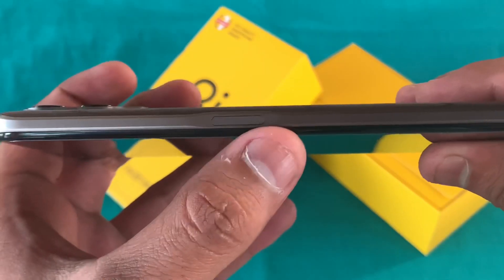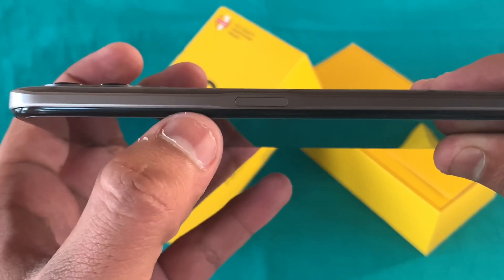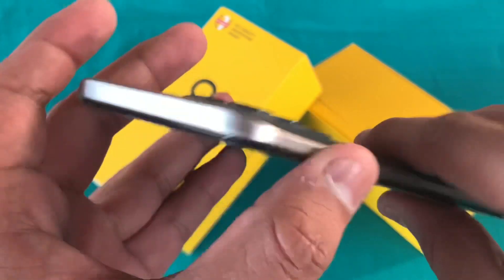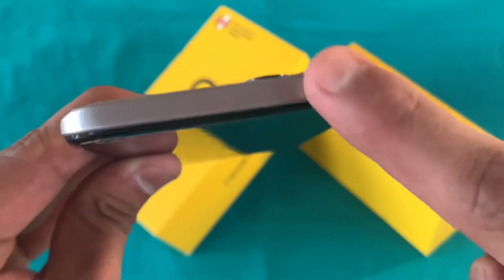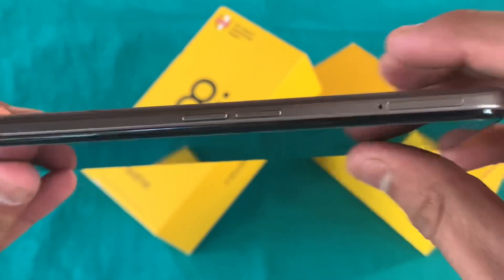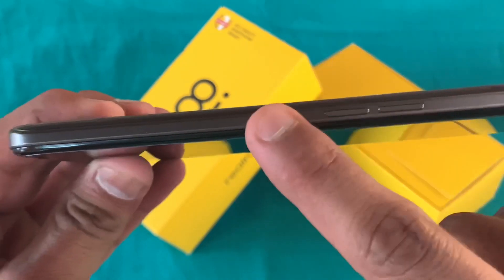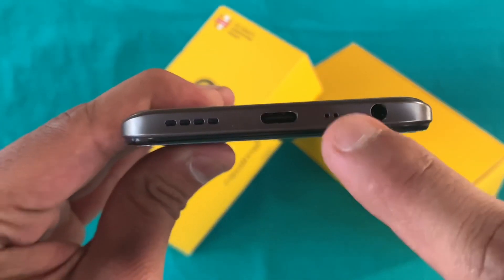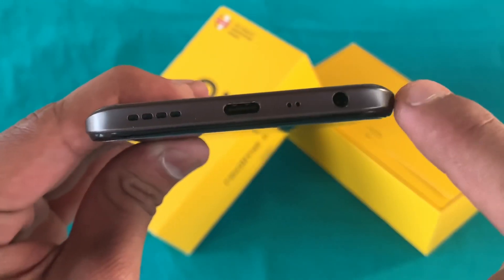The side is clean. Here you can see the power on/off button with a side-mounted fingerprint sensor, which is common in mid-range phones. On the top there is no secondary microphone or noise cancellation — it is clean. On the left you can see the SIM ejector, volume rockers, and the screen. At the bottom we have a microphone, speaker grill, C-type port, and a headphone jack.